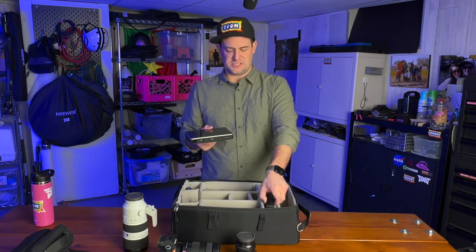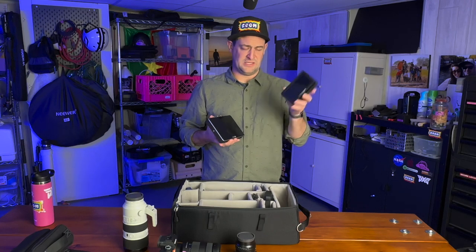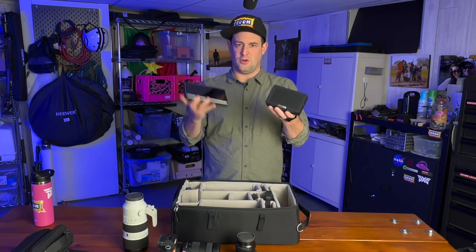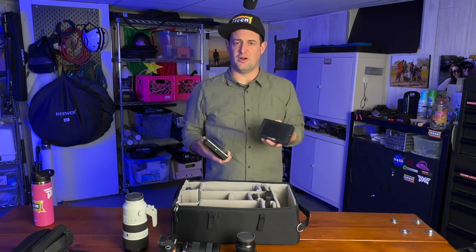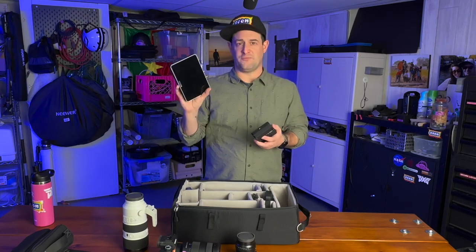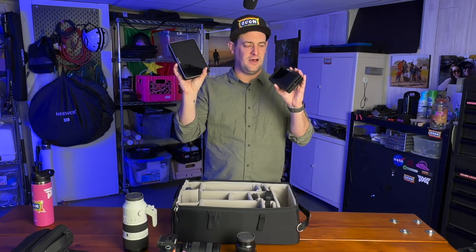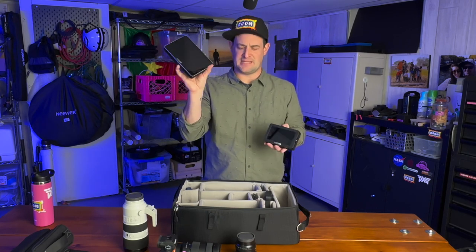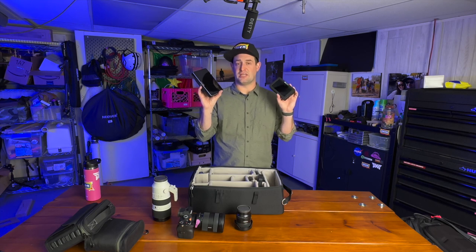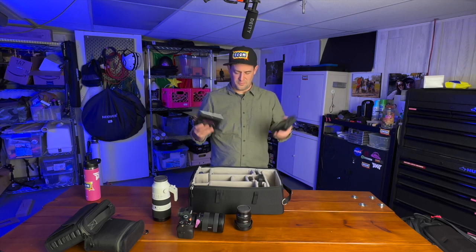Next up for imaging, I have my SmallHD Teradek monitors — the five inch Focus and the seven inch Focus. They have the Teradek 500 system built in, so this can wirelessly transmit the image. Especially when operating on a gimbal, I put the transmitter on my camera and hand the monitor to my director so they can see what I'm seeing without having to chase me down a hallway. I also use it for interviews via HDMI. They're really nice to check focus and exposure — very nice to have, and they fit easily in my bag.